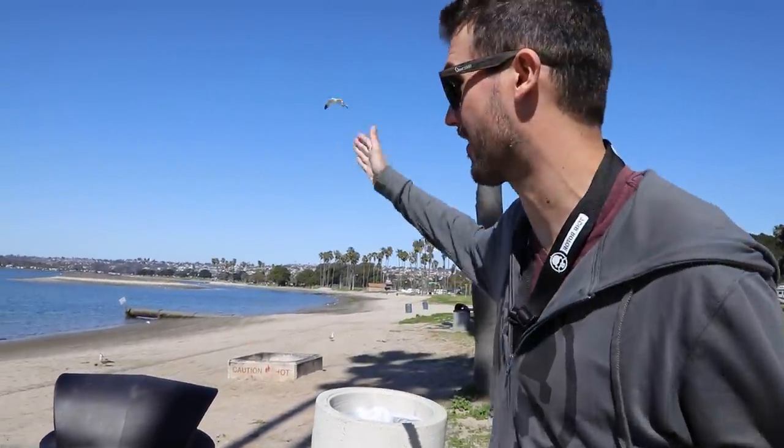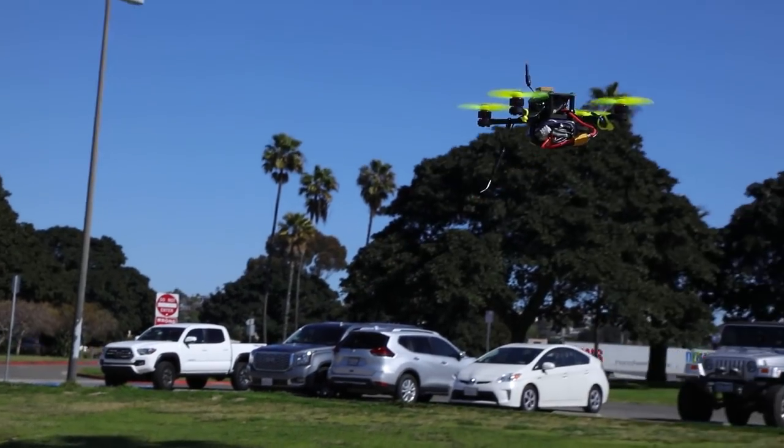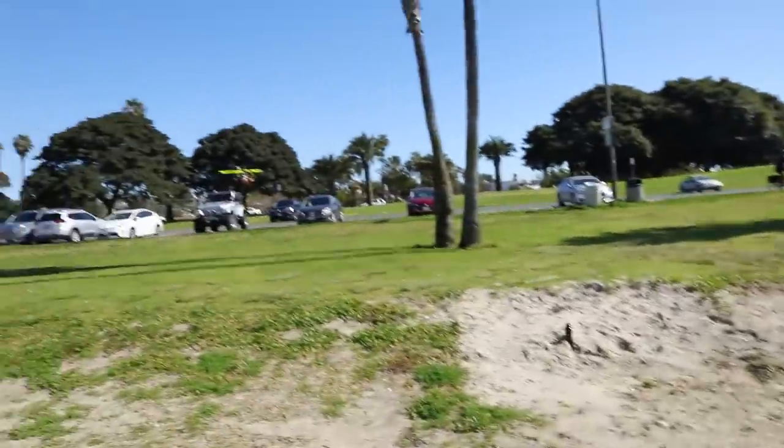Zoe has brought us out to this beautiful park and beach area where we're going to be testing out the Micro Hawk. It's kind of windy, so it's moving around a little bit, but right now I'm completely hands off of it — it's just flying on its own, doing things. It's really windy out. This is the first time we've flown in these kind of winds, so I was a little nervous, but it seems like it's fine.